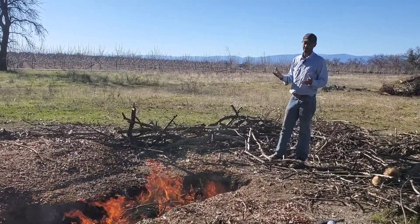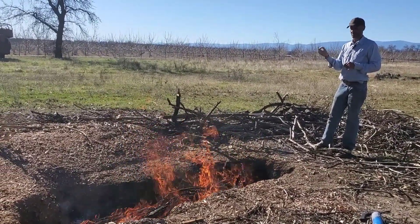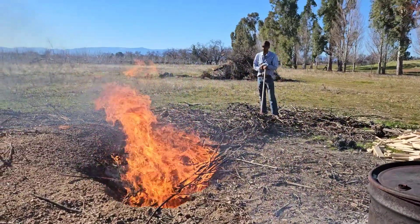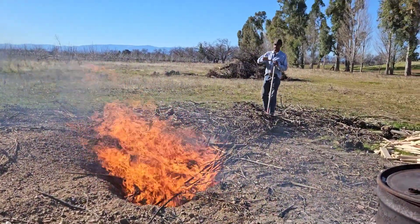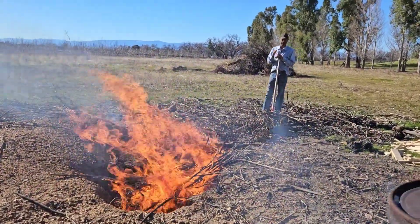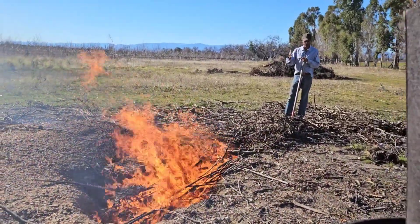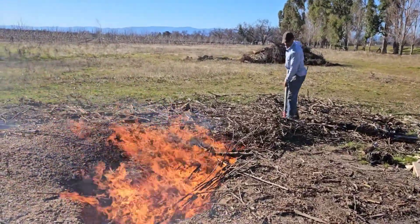The beautiful thing about biochar is it's what's considered carbon negative. What that means is that there's more carbon going to be sequestered than what's going to be released into the atmosphere during its production. One thing to note — it's important before you get your pile started to make sure your material is somewhat arranged, at least in small enough sizes and shapes to fit within the trench, because you can see how rapidly the fire starts to get going. If you're not prepared for that, you can get behind the curve.